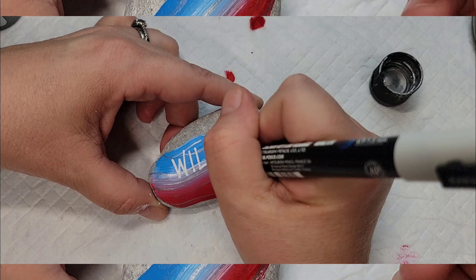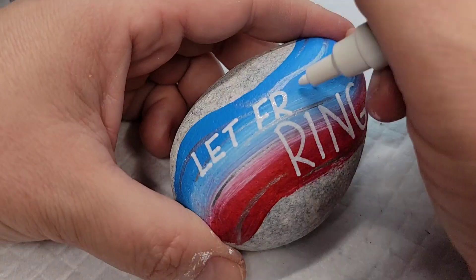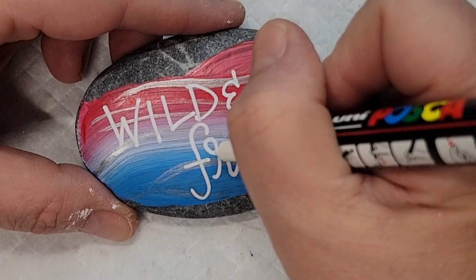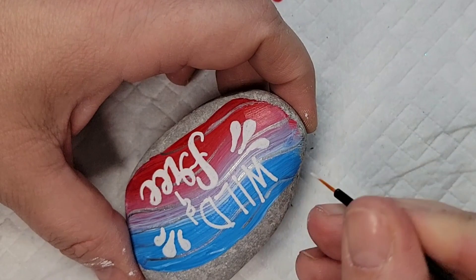Now here I come with a broad-tipped Posca — a white Posca paint pen. I thought I would write 'wild and free' and add some little highlight marks. I kind of settled on 'let freedom ring' and 'wild and free,' which I thought would be fun for both the 4th of July and summer, making these some fun rocks that we can hide around back home when we go for the 4th of July. I like doing a mixture of script and print and thickening up the downstrokes on the script for that nice faux calligraphy. Now I'm going to come back with that silver glitter paint and give highlights to the silver highlights that are still exposed.